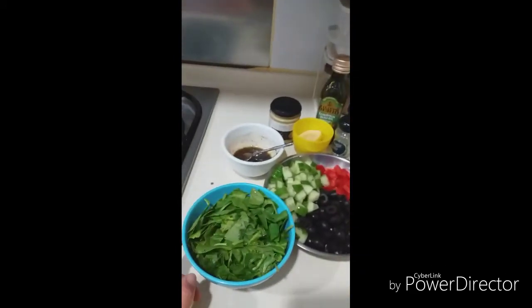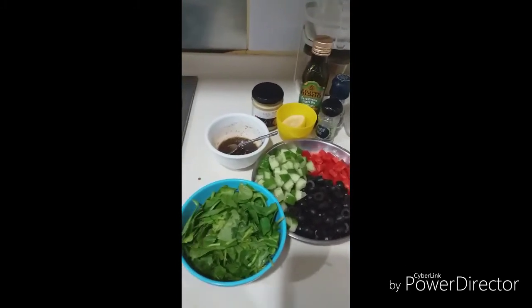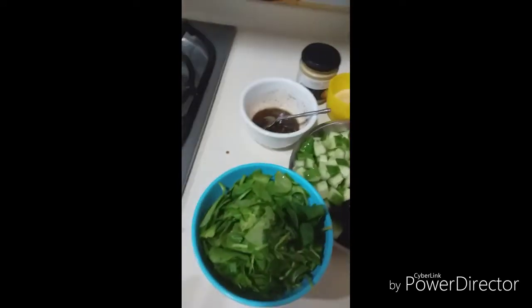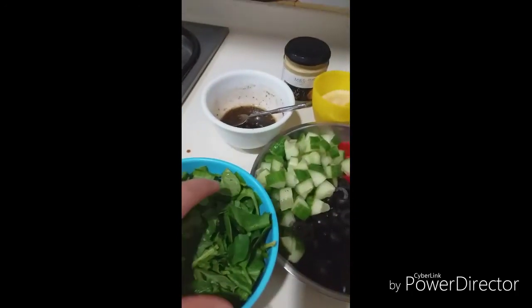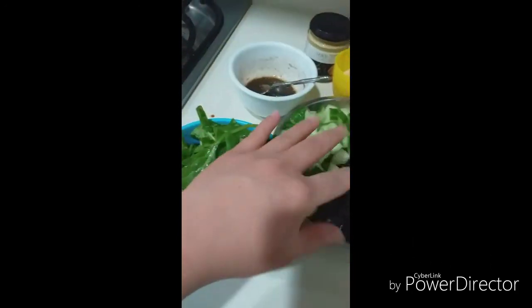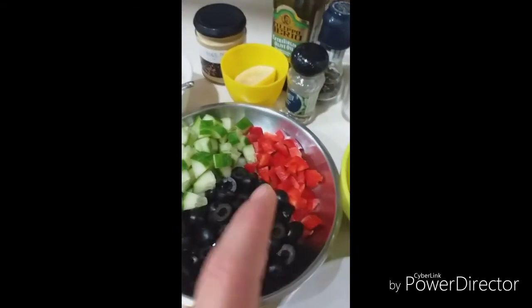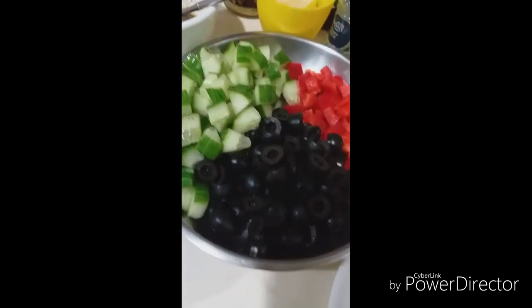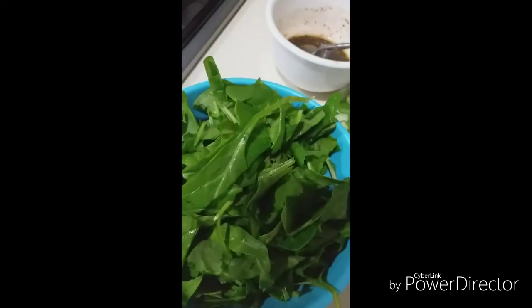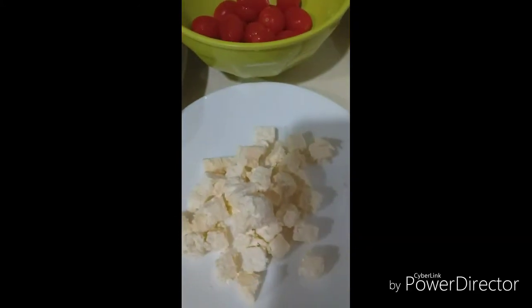Okay, what I have here are already prepared ingredients, because I don't want to make this video too long — that's boring. I chopped them smaller so that they're easy to eat. This is organic baby spinach, black olives, cucumber, bell pepper, cherry tomatoes, feta cheese, and my dressing.